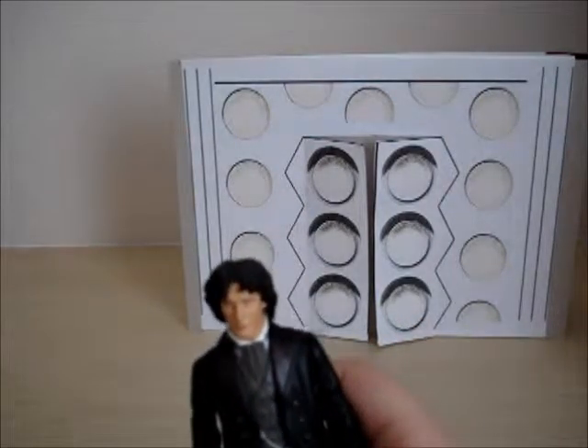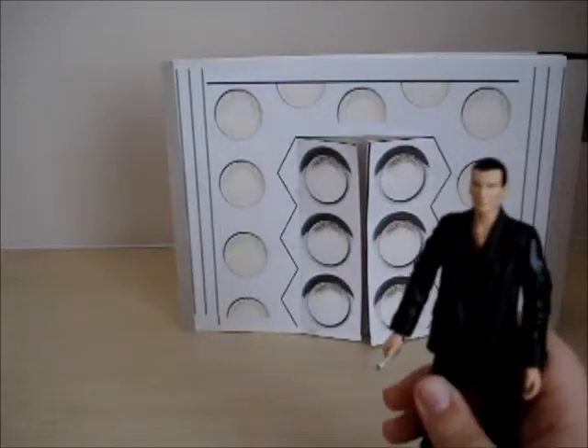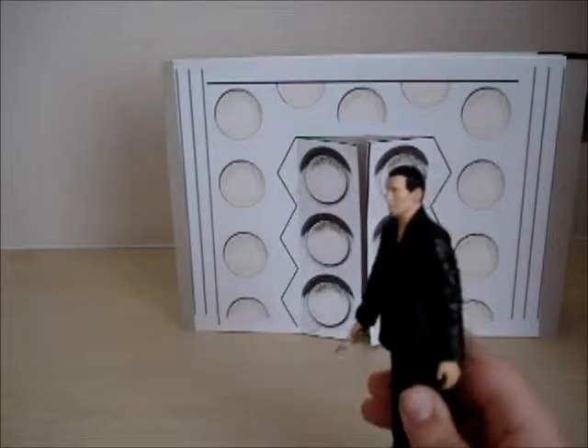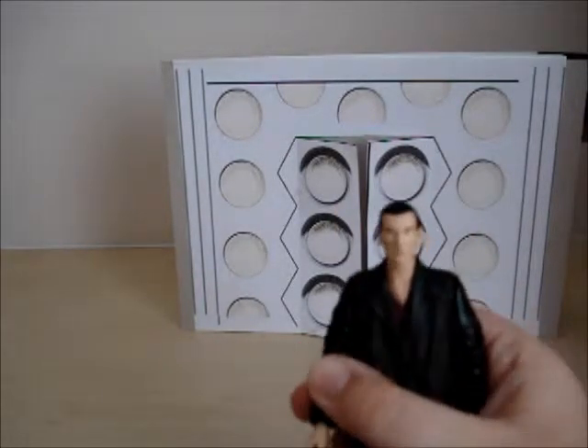I'll review the new ones now, and this will be good. I'm going to do something that I normally wouldn't do in reviews, which is cover the new series. So this is Christopher Eccleston, the 9th Doctor.